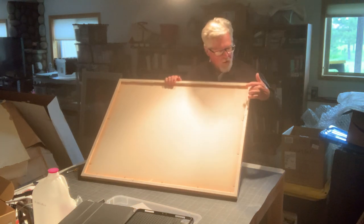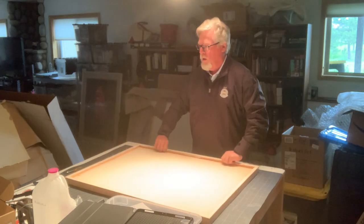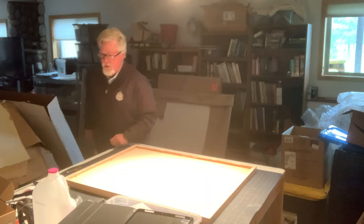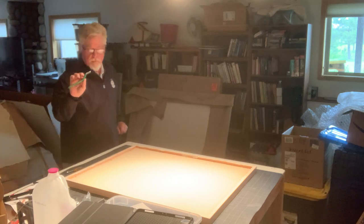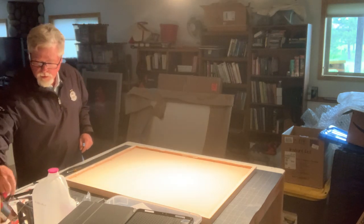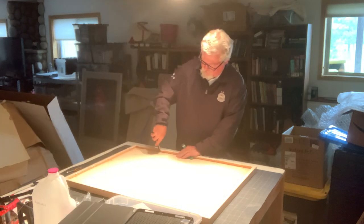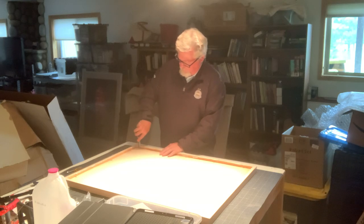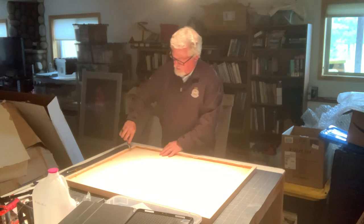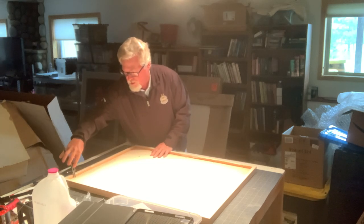Once you have this done, you're going to see that there are some staples here. There's a device you can get which removes them, or a pair of long-nose pliers works fine — just put them in and pull them out. All in all, this project should take about three minutes, maybe five minutes at the most.